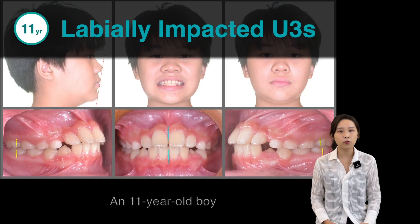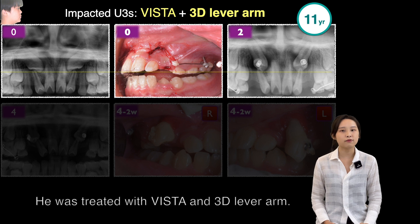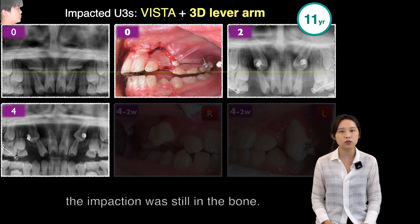An 11-year-old boy came with upper canine impaction and was treated with Vista and a 3D level arm. Four months after surgery, the impaction was still in the bone.